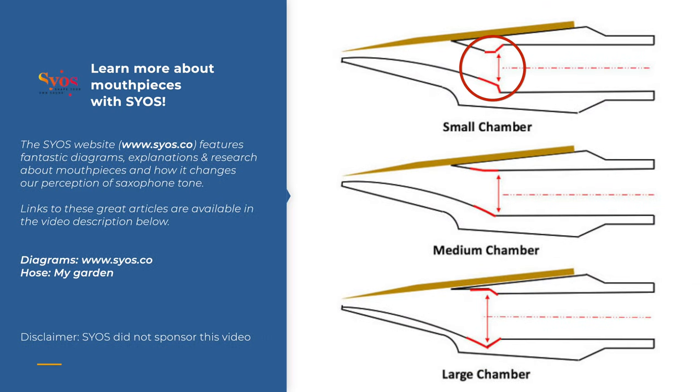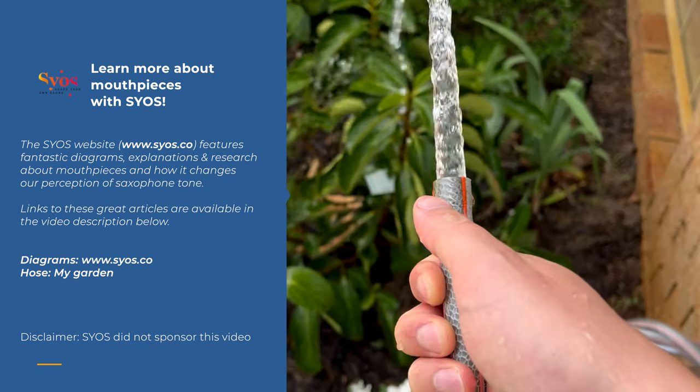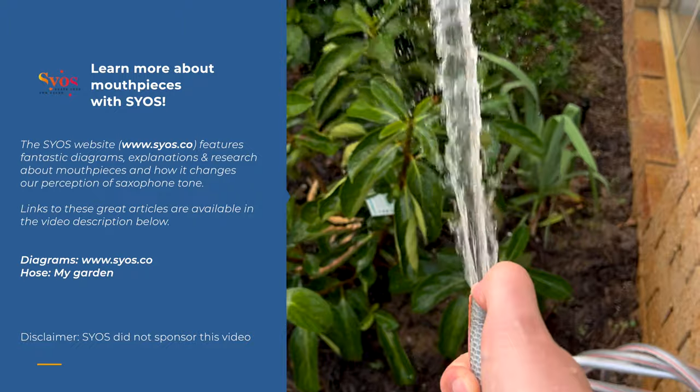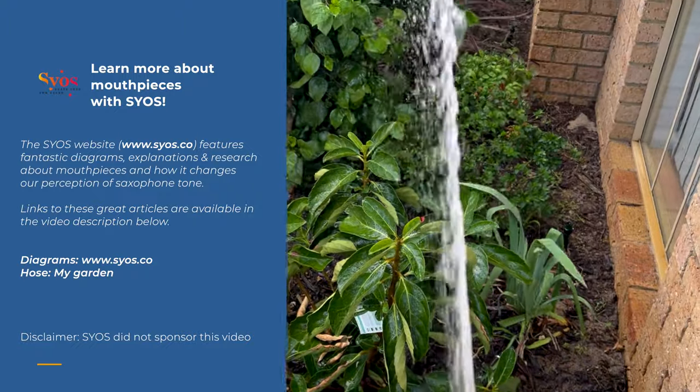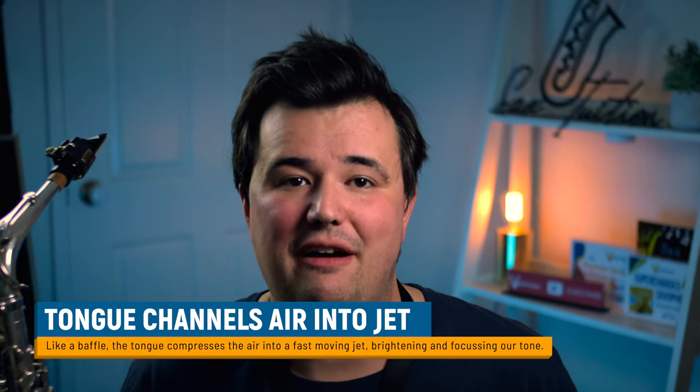In order to play brighter on the saxophone without changing anything about our setup, we need to first understand one basic principle. Bright mouthpieces utilize smaller chambers and feature baffles that compress the air we blow into the mouthpiece into a fast-moving jet. To visualize this, simply imagine putting your thumb on the end of a garden hose. With the same amount of water pressure, you can suddenly get the water to travel further and faster. This is the effect we're going to be creating with our embouchure.